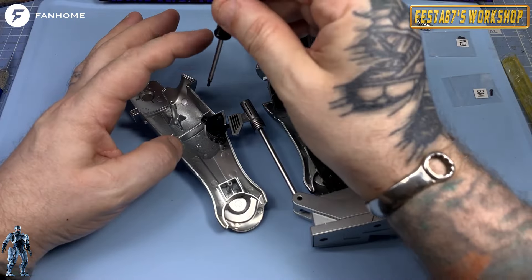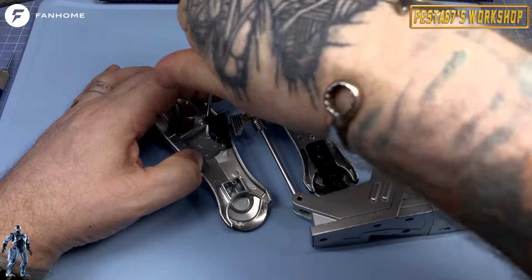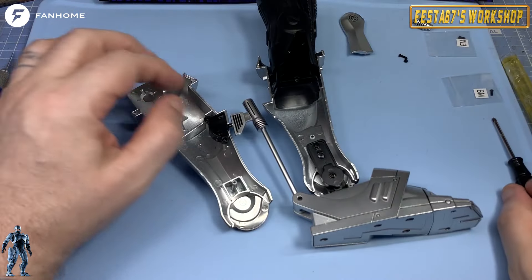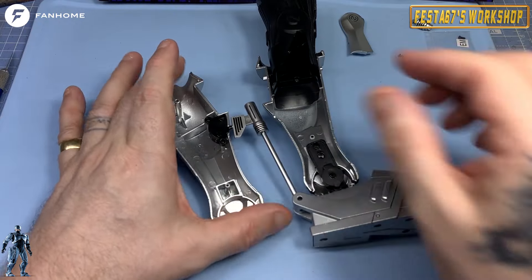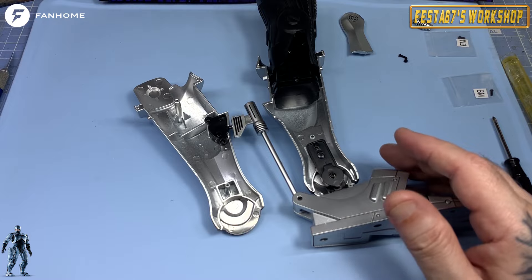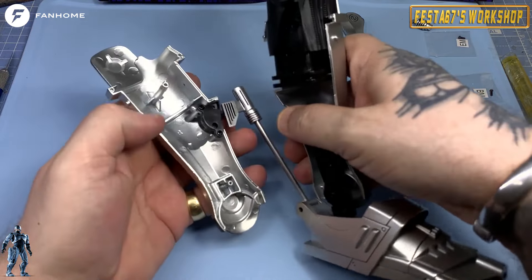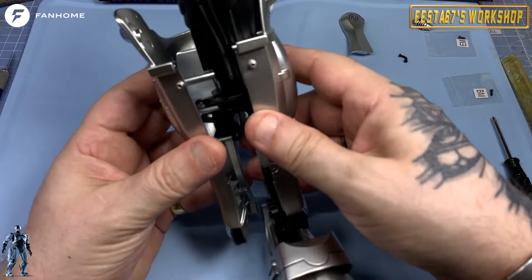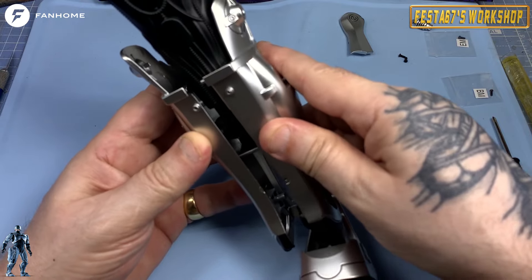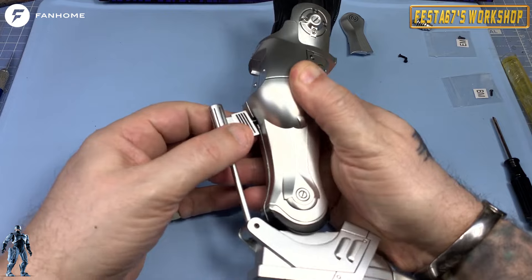And we'll do the same — pop that in that top hole and screw that fully home. Check the fit, no wobbles. And then we can now hinge this round, almost like a door hinge, folks. And then we can start manoeuvring this in place, just like so. Once you get the big lug in, the leg itself should start gently squeezing together.